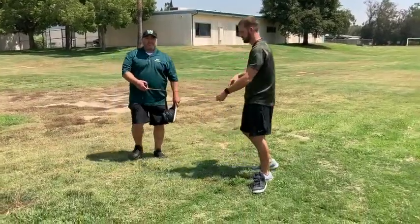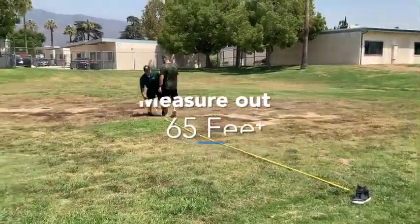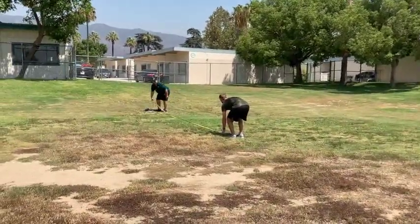If you don't have a tape measure, a size 10 shoe will also get it done — about 70 heel-to-toe steps. Last thing you need is a buddy to help you with your course. We'll show you how to do all that right here.